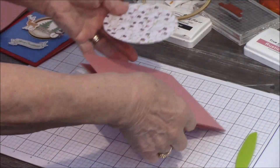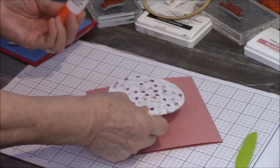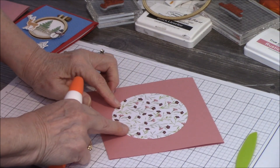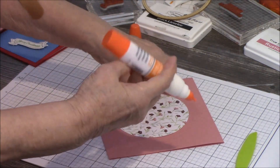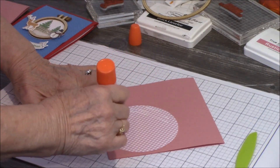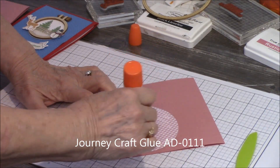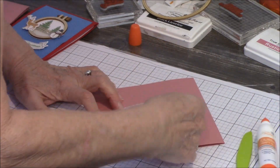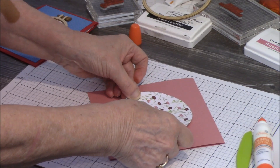What I do with this particular one is take my base card and my circle and decide exactly where I want my circle to go. I want it about right there. So I'm going to turn it over, and with my hoops I like to use our Journey craft glue because it holds very well and will allow me to move my circle a little bit. My craft glue will dry clear. So I'll get my circle on first.